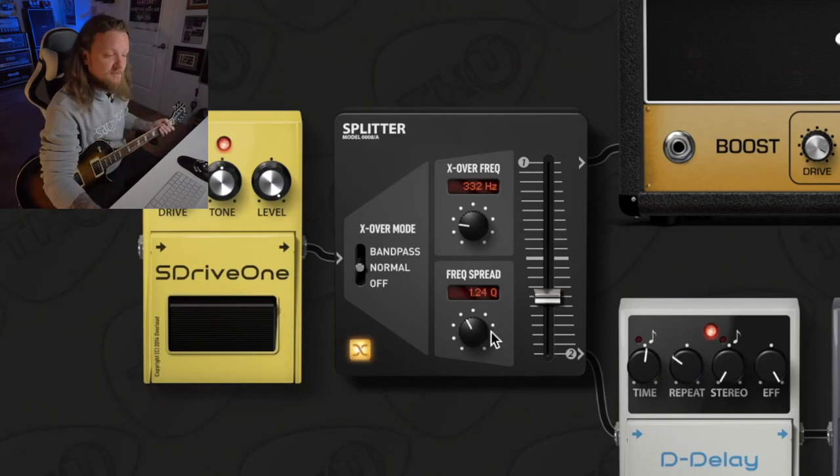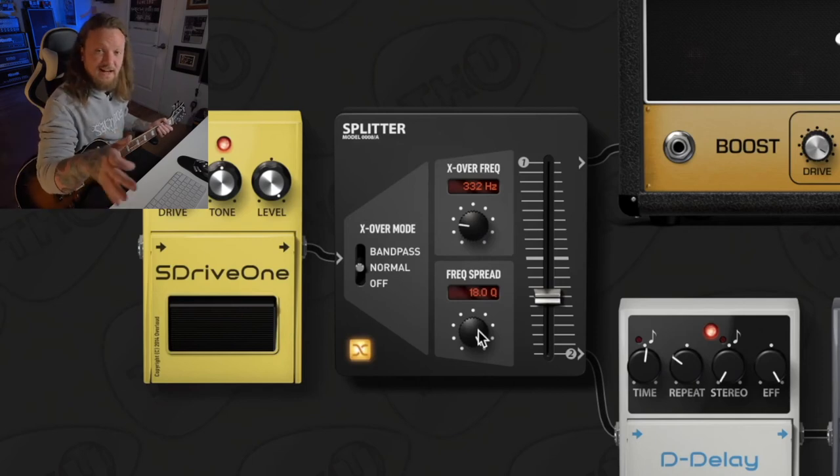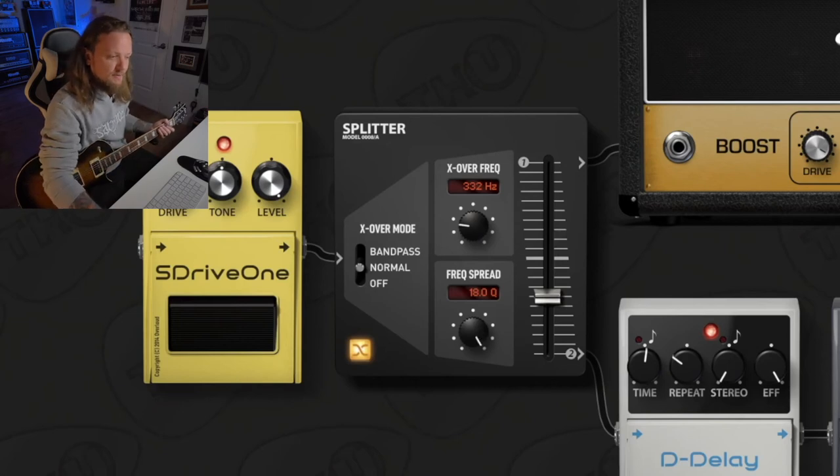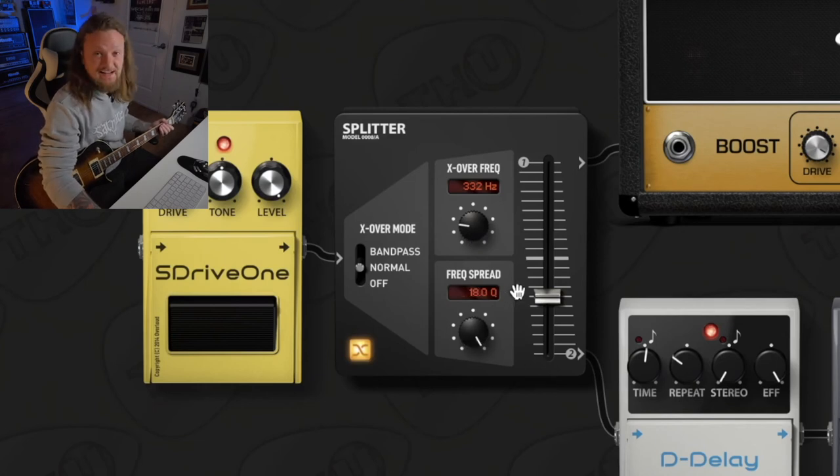The Frequency Spread knob controls how much frequencies are bleeding into each signal chain. If we have it set all the way up to 18, we're not bleeding any low frequencies into the high frequency path and vice versa. If we have it all the way down to 0.2, then we have a lot of spillover happening. Let's set it all the way to 18 so we don't have any spillover.